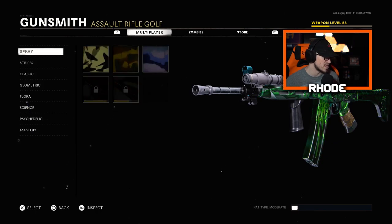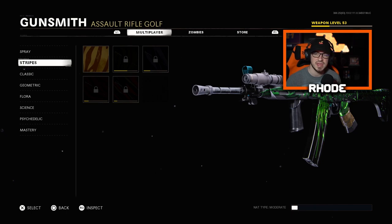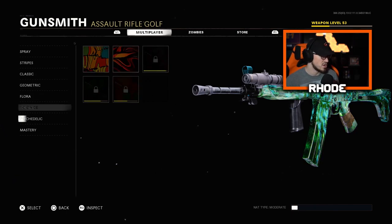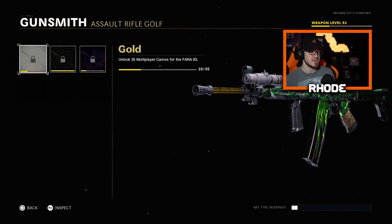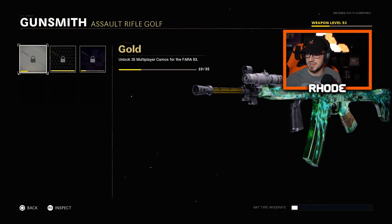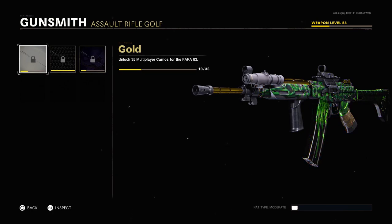I'll show you guys what it looks like with other camos really quick. The reactive camo doesn't really show until you get to the mastery camos. Getting to diamond here in a minute — nothing crazy in the basic tiers. In the mastery camos, the gold doesn't cover much. Let me hide my face cam real quick so you can see better.